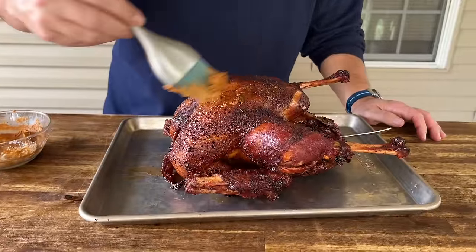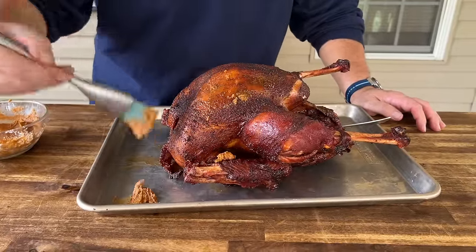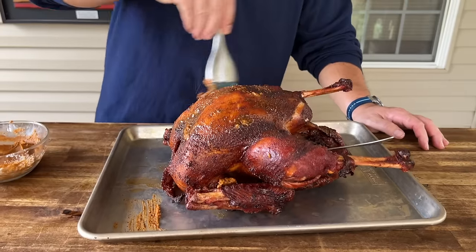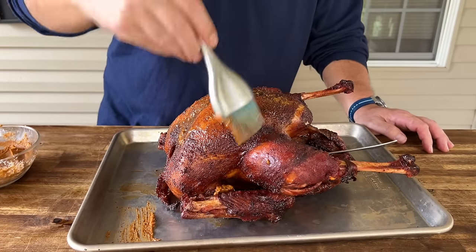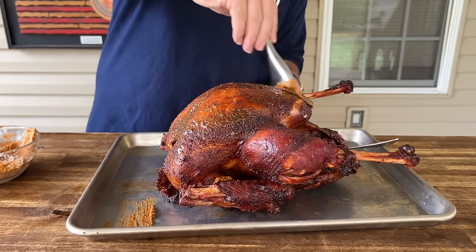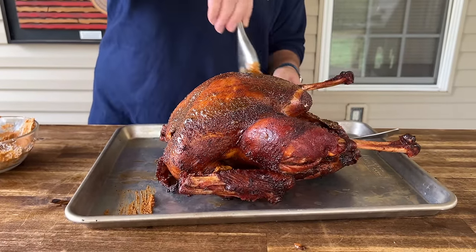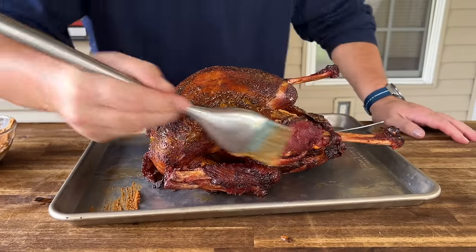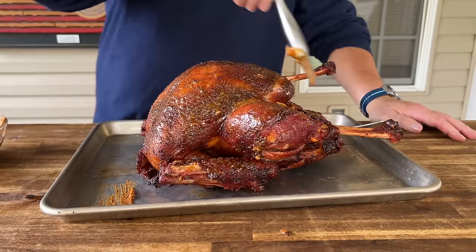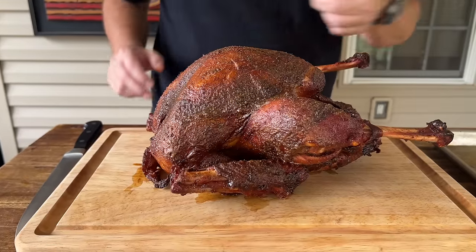Brought to the very end — this turkey is still extremely hot. Come back in with that cajun butter and just give it a good coating: just one extra layer of flavor.